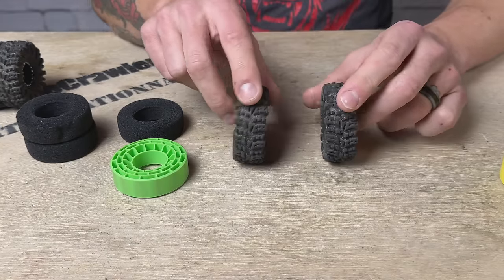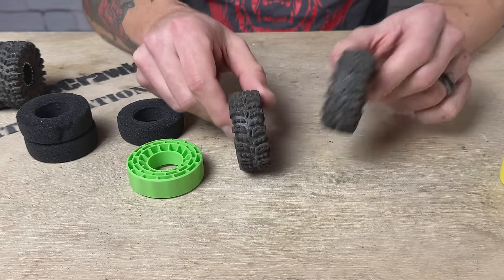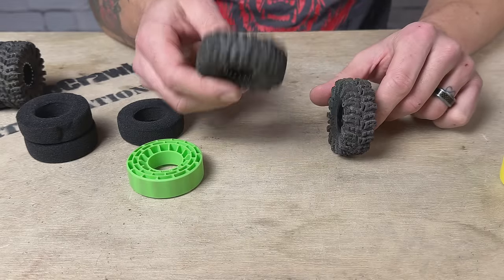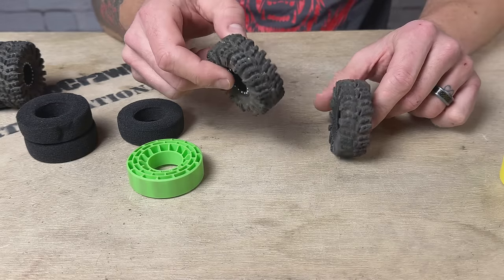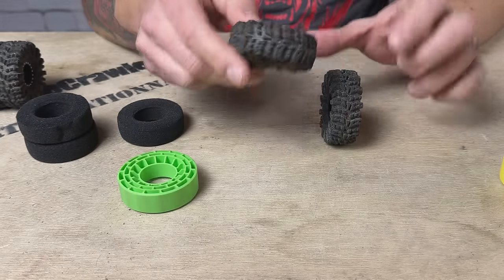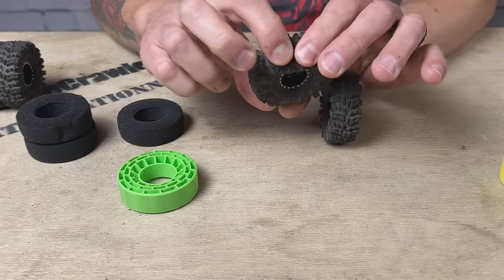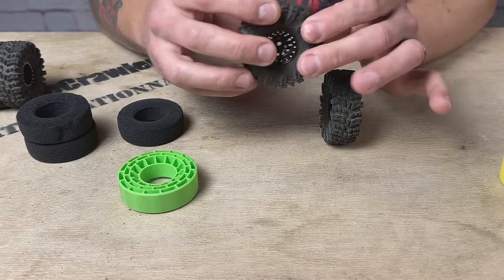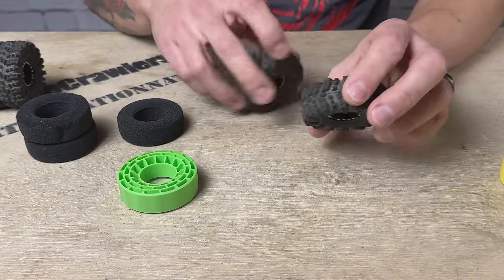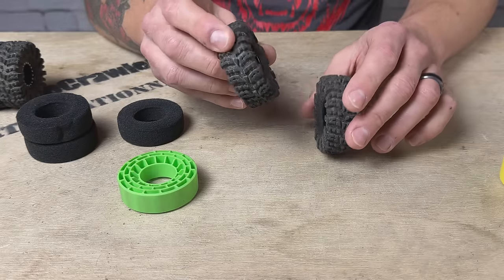I've swapped over three of the tires to the green inserts — just want to show a quick comparison in the tires. This one has the green insert in it, here's the one with the foam. Anecdotally, it's noticeably heavier with the silicone insert than the foam. Really interesting — outside of the tire they feel extremely soft, but inside the tire they feel very stiff. This is on a vented wheel with vented tires and it is noticeably stiffer than the stock foams.